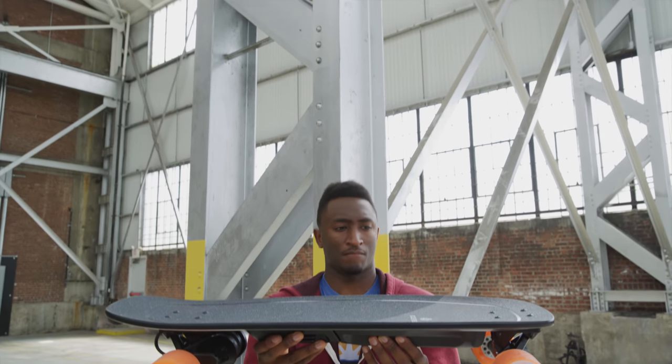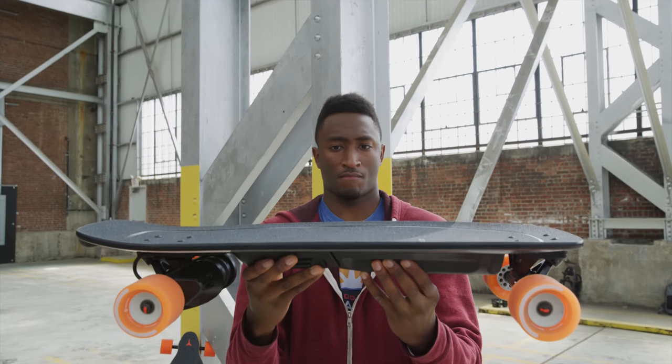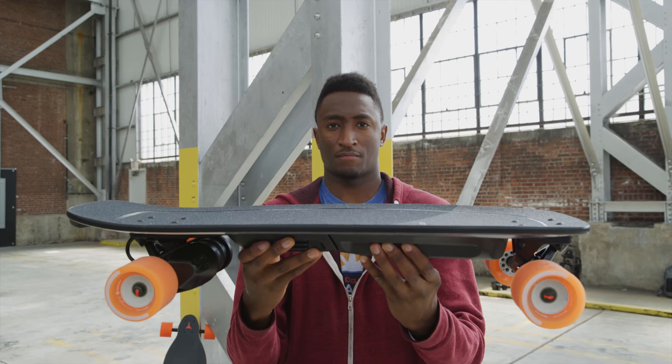The longboard is $1,400, $1,600 even for the new ones, which is pretty pricey, but there's nothing else really like it. We're expecting a similar experience with the Boosted Mini starting at $750. This is your first look at the Boosted Board Mini, and I can honestly say I think this thing is going to be a pretty big deal for them.